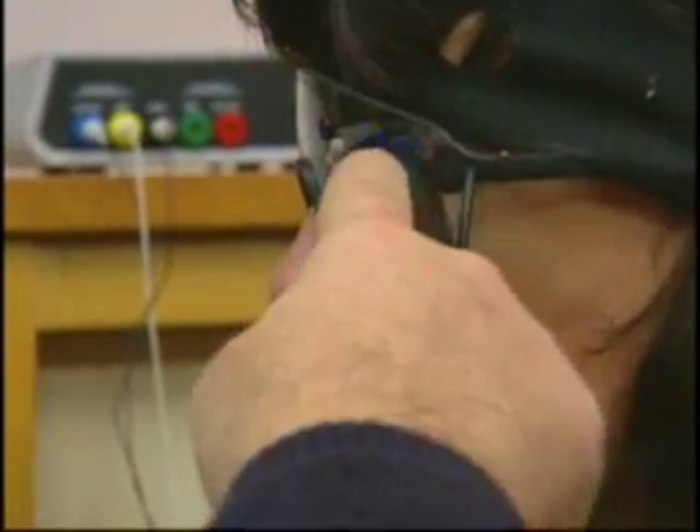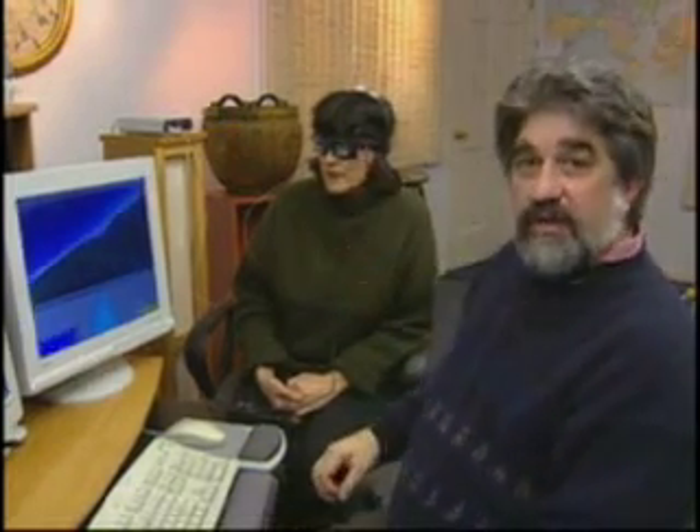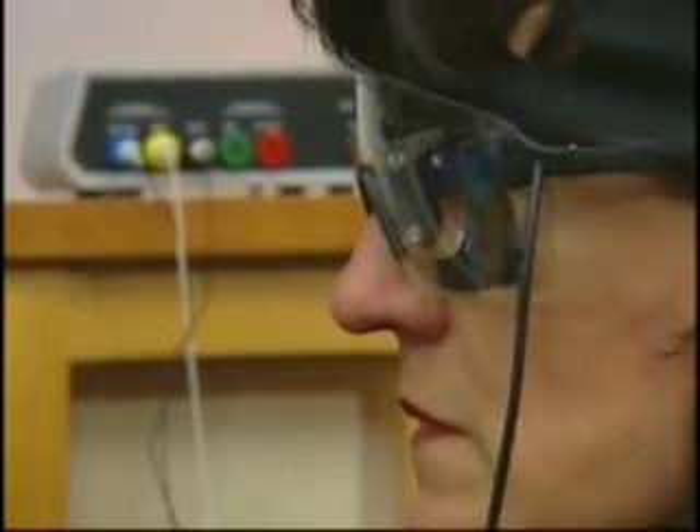First, note that the glasses are the type we call peripheral. The light emitting diodes are around the outsides of the eyes, and these glasses have a clear plastic front which you can use to see through. So Terry is able to watch the animation and the other control screens, even while wearing these Photic Stimulator glasses.